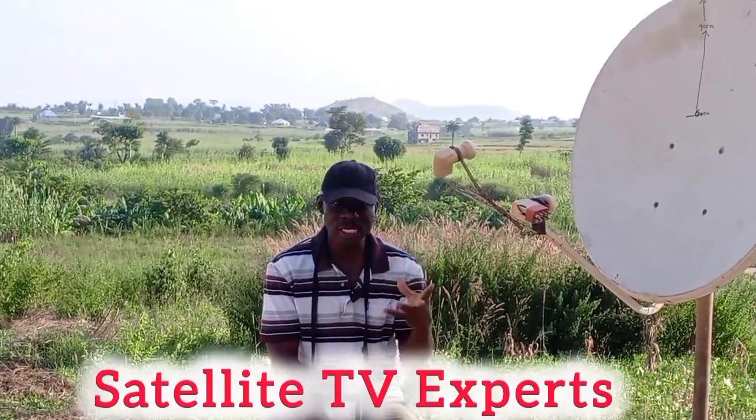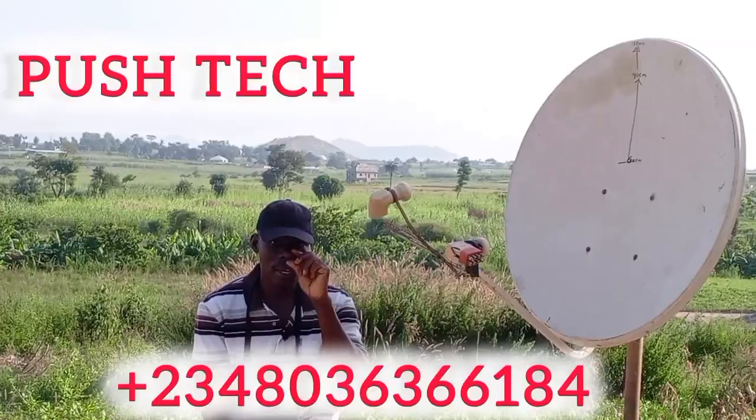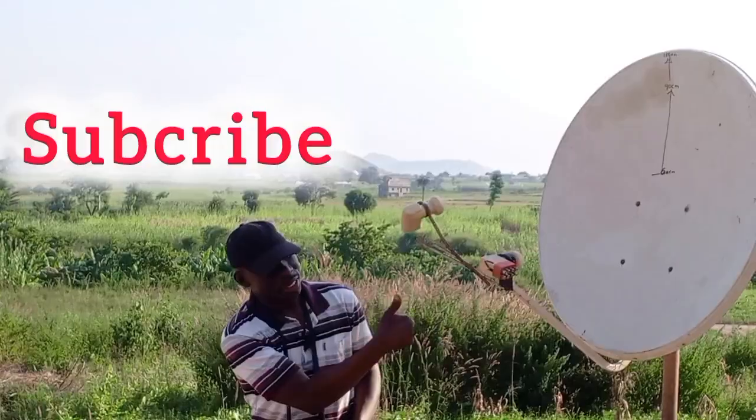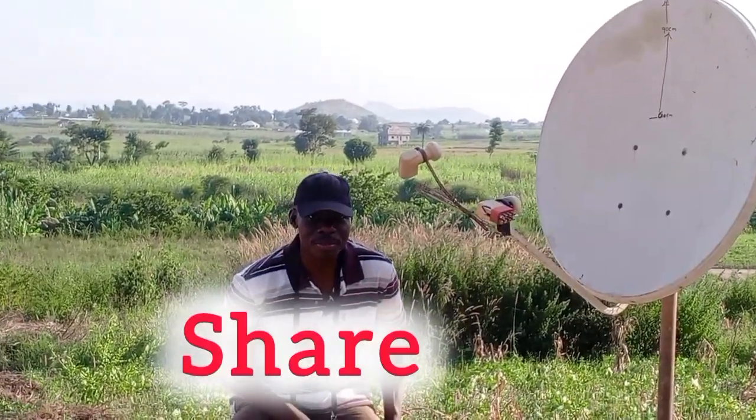This is Satellite TV Experts. I am Pusheck. Wherever you are watching me from, don't forget to click the subscribe button, the like button and share button. Thank you.